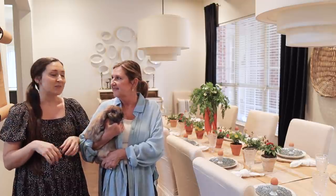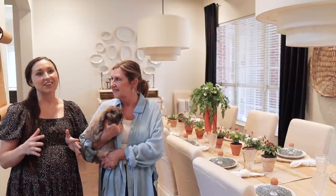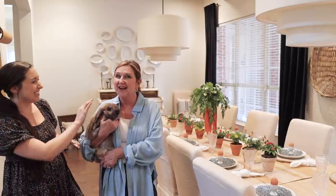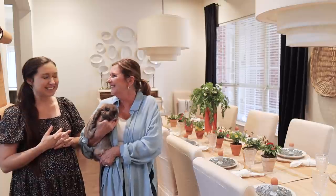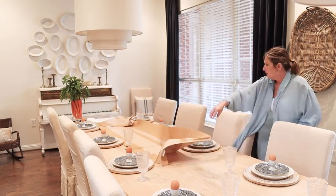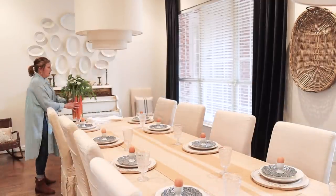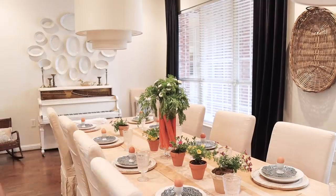We started with the dining room. Mom loves spring — all living creatures great and small! When we decorate seasonally, typically outside of Christmas, we work in the dining and breakfast nook areas — the places where people are being served — because it's a fun place that starts conversation.